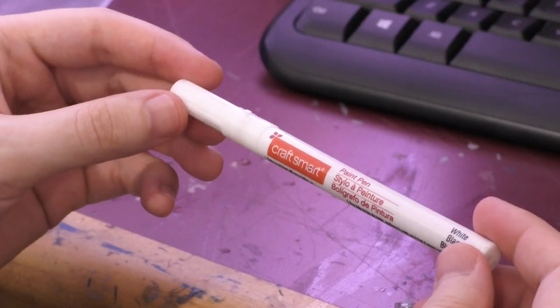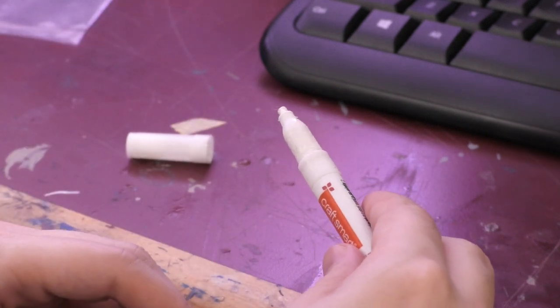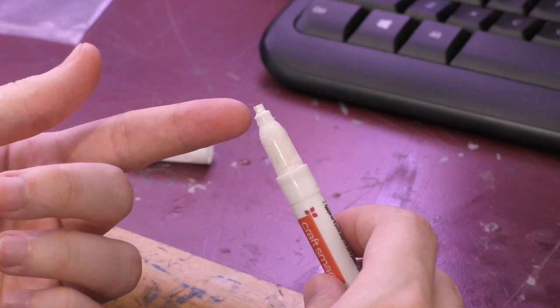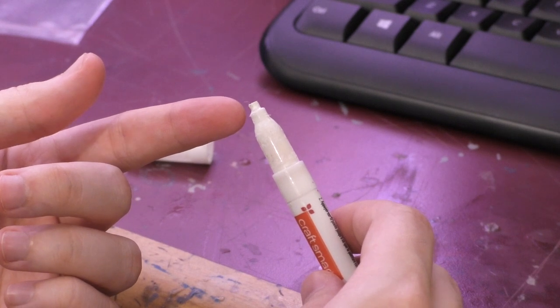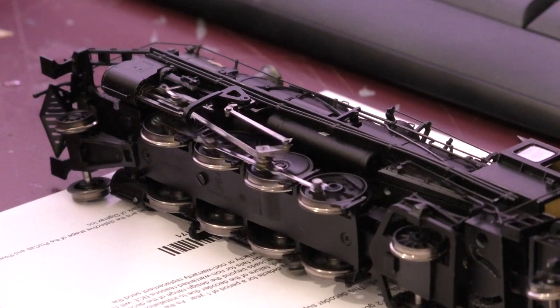Next is the part you're all waiting to see: the white walls on the driving wheels. What I use is a white paint pen bought from a craft store. These are a bit finicky to work with, but I haven't found a better solution for white walls. I cut the end of the tip off at a right angle, which makes it easier to apply precisely, and I highly recommend doing this. Lay the engine on its side, connect power leads to it, and run it at medium speed.